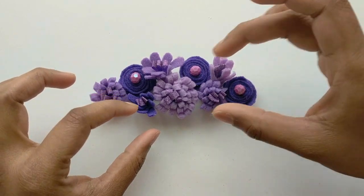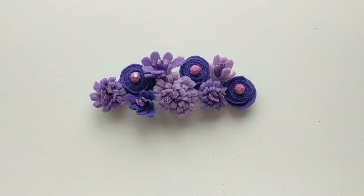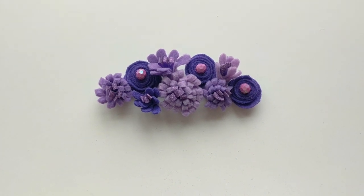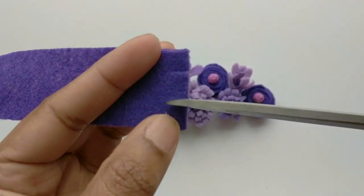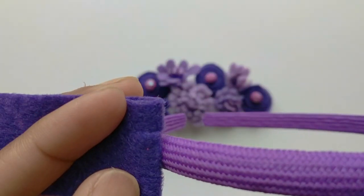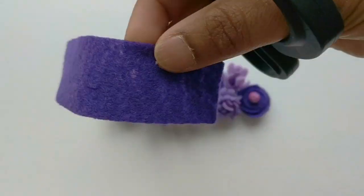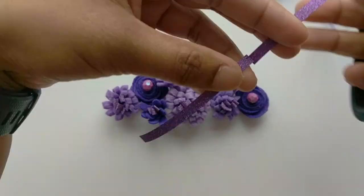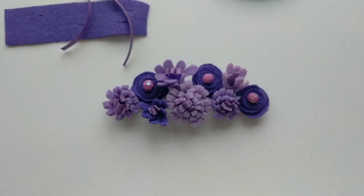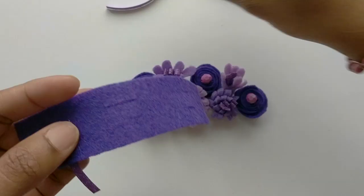Next I want to arrange all the flowers to see how it's going to look on my headband. To attach these flowers to the headband, take a rectangular strip of fabric and make tiny slits like this. Then take some strips of ribbon and insert them through the slits.